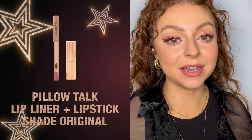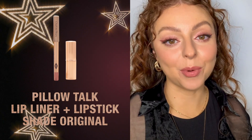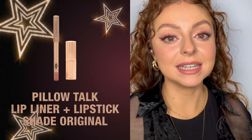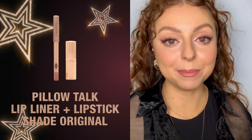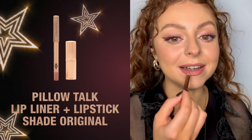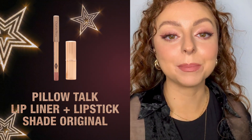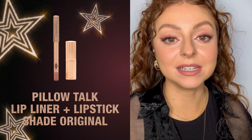Before filming I popped on the Pillow Talk liner and the magic lip oil to condition my lips and add a little volume, and I placed the lip liner all over my lip to make sure the lipstick has somewhere to grab — it creates a perfect base for your lipstick to sit on top of.